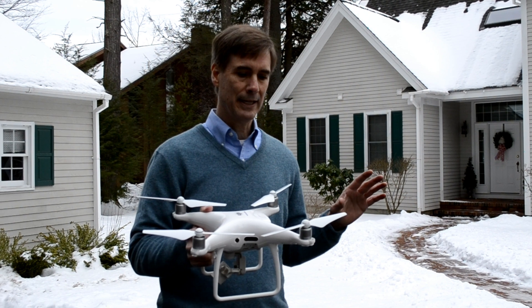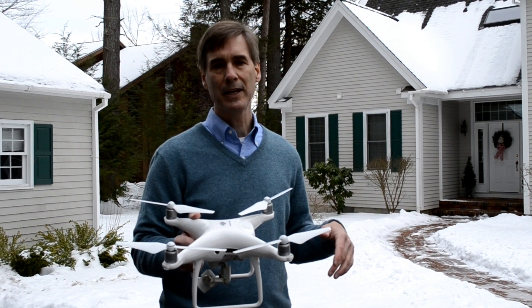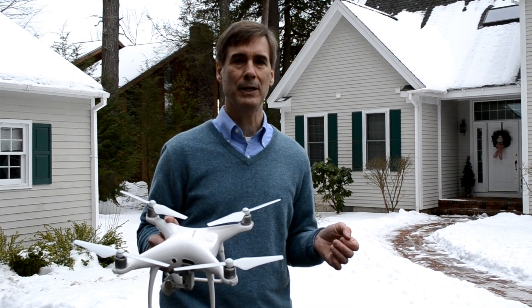I highly recommend that if you need to get your roof inspected, find a local drone pilot in your area and give them a call. For a reasonable price, they can come in, and in about a half hour you'll have everything you need to know about the status of your roof. If you have other home improvement questions, make sure to visit HomeAdditionPlus.com today.